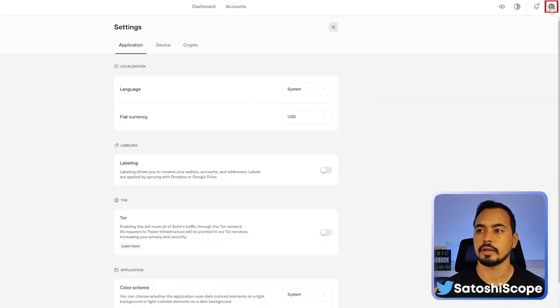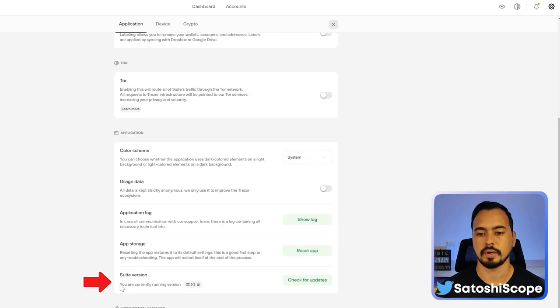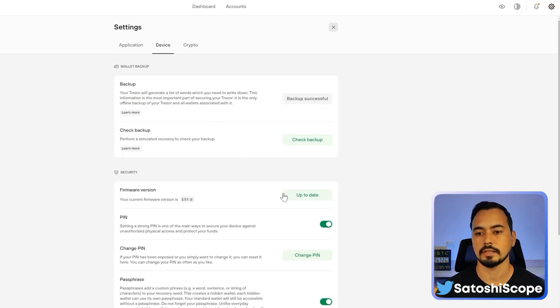Now I'll show you what you can do in Trezor Suite. Go to Settings, and under Application, scroll down to Suite Version to check for updates. Similarly, for your Trezor device, go to Device and check your firmware version. If it needs updating, you can do it there — that's very important to know.